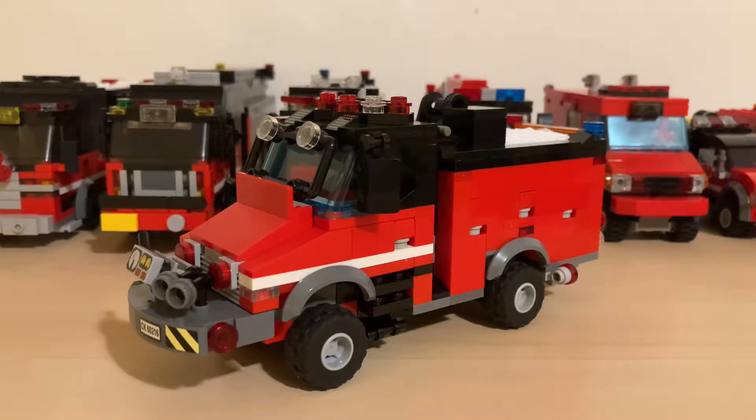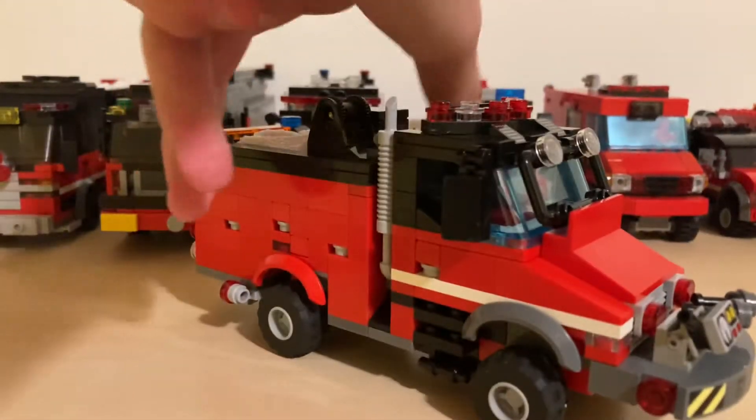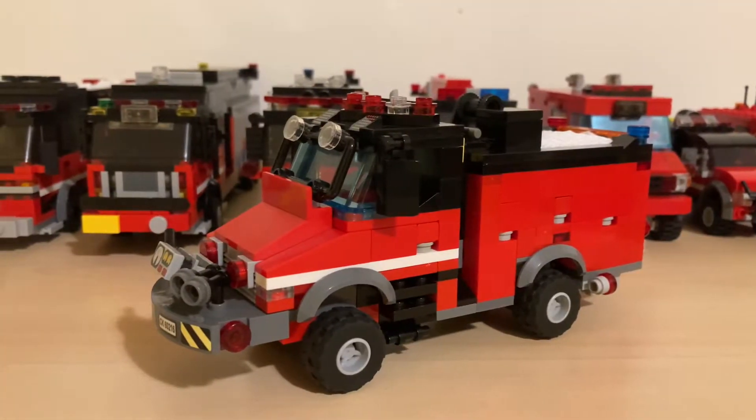Hello guys and welcome back to BrickMob Builds. Today we're going to be taking a look at Bross 10, my 1990 International 4900 Type 3 front mount bumper fire truck. Let's get right into this.